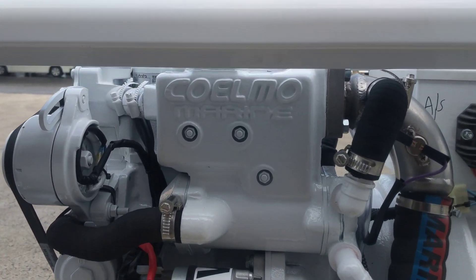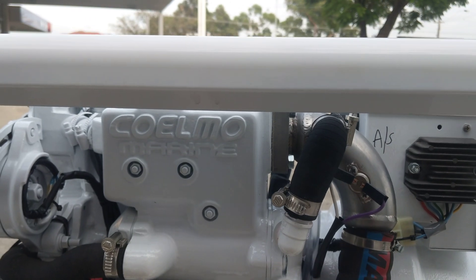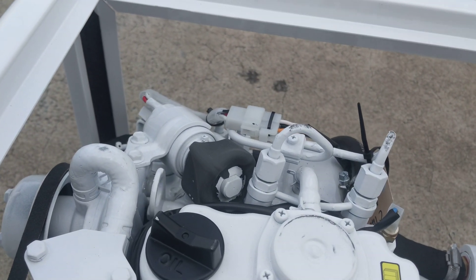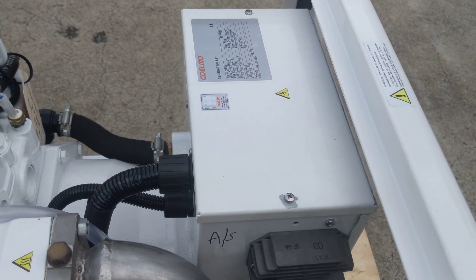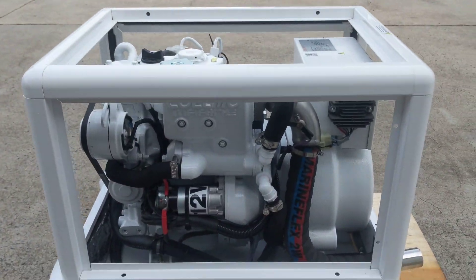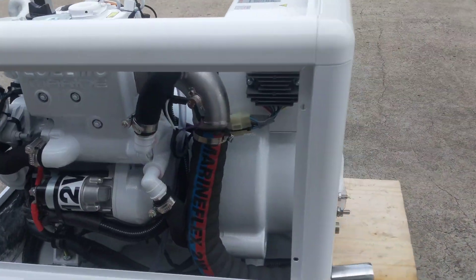Coelmo Marine have their own heat exchanger here which is what keeps the closed-circuit cooling loop of the engine separate. They're a nice simple mechanical two-cylinder injection motor, with a stop solenoid on the top and a little electrical control box on top. The frames and doors, which are right behind me, are all powder-coated aluminium.